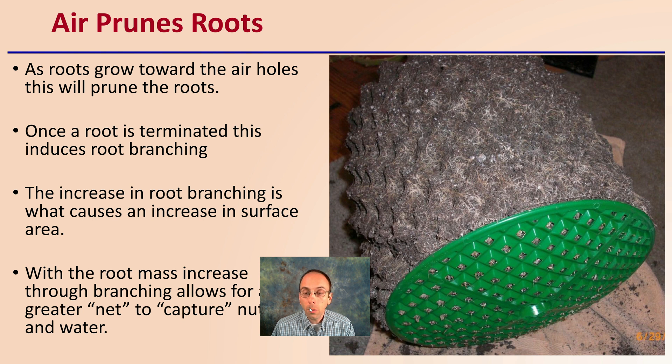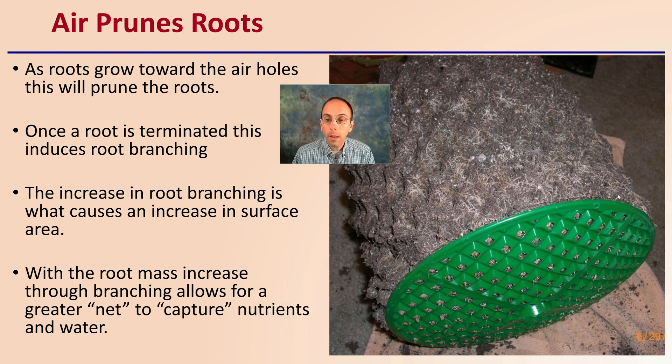The air pot also air-prunes the roots. As the root grows towards the air holes, this will prune the roots. Once the root is terminated, this induces root branching. This increase in root branching causes an increase in total surface area, which really helps the plant scavenge for nutrients as well as water.